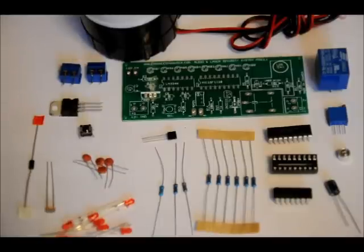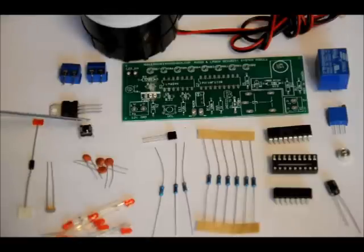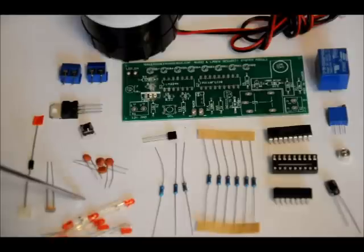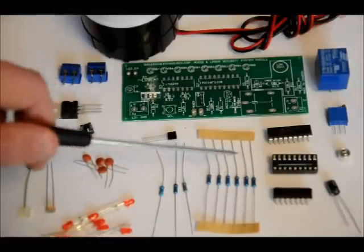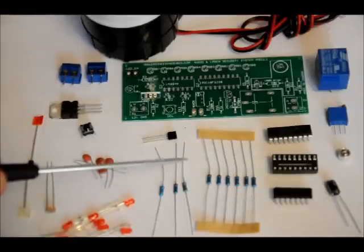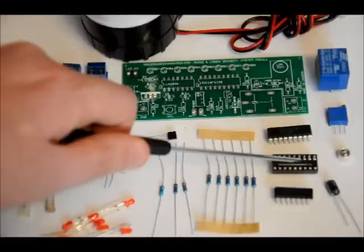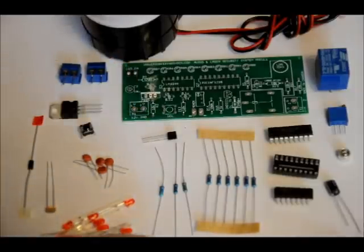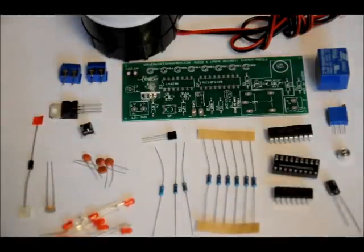Here's what comes with the kit: a 12-volt siren, custom PCB, 5-volt relay, two 2-pin terminal blocks, 7805 5-volt regulator, push button, 1N4001 diode, an LDR light-dependent resistor, four 0.1 microfarad ceramic capacitors, eight 3mm red LEDs, a 2N2222 transistor, six 10k-ohm resistors, a 1k-ohm resistor, a 100k-ohm resistor, a 470-ohm resistor, an LM324 quad op-amp IC with no socket, an 18-pin DIP socket, a PIC18 programmed microcontroller, a 10 microfarad electrolytic capacitor, a miniature electret microphone, and a 50k-ohm potentiometer.